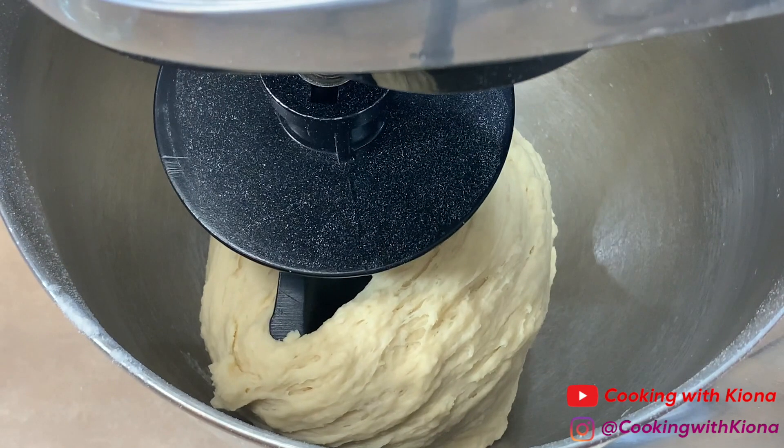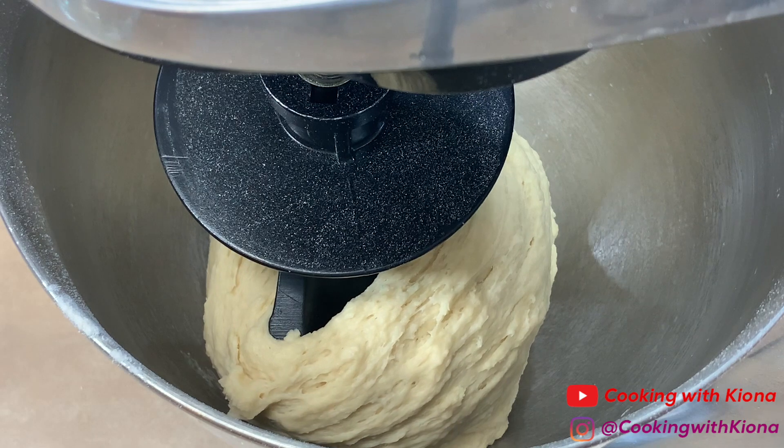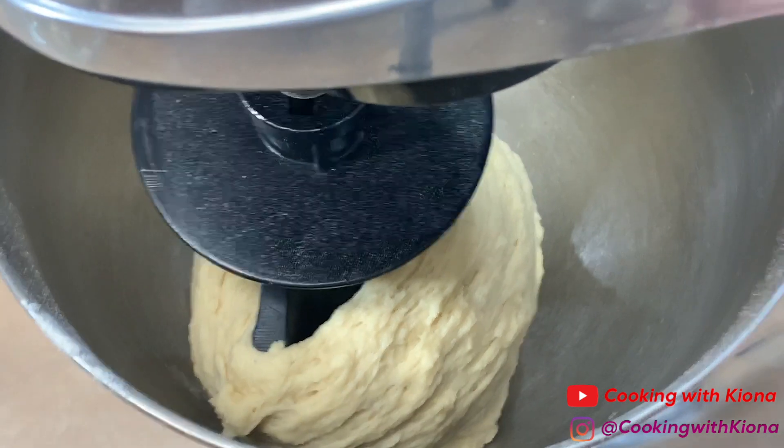This should take about 2 to 3 minutes. Once your dough has pulled away from the inside of the bowl, your dough should be ready.